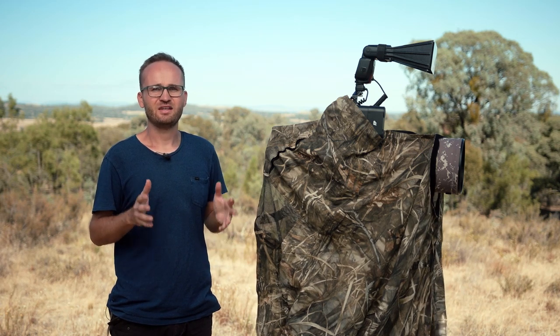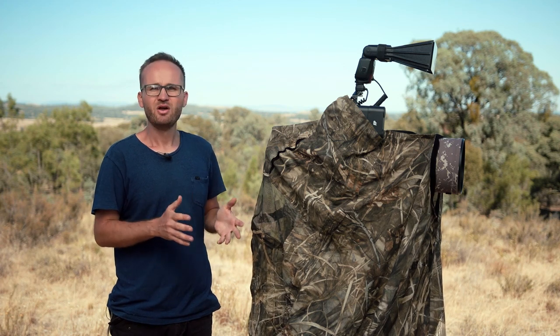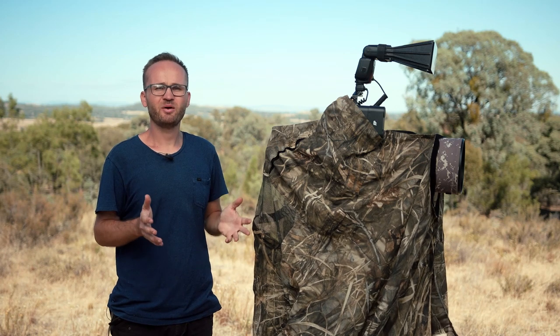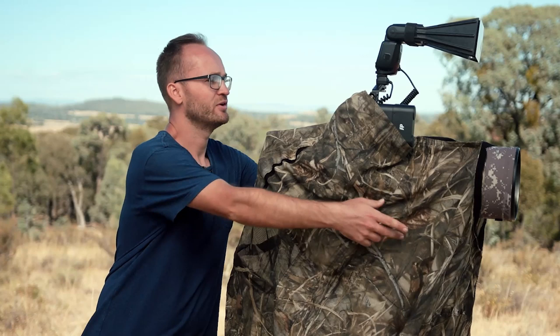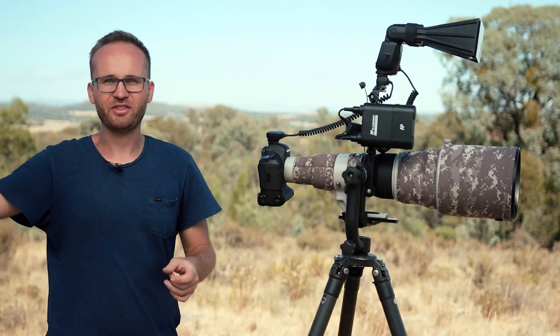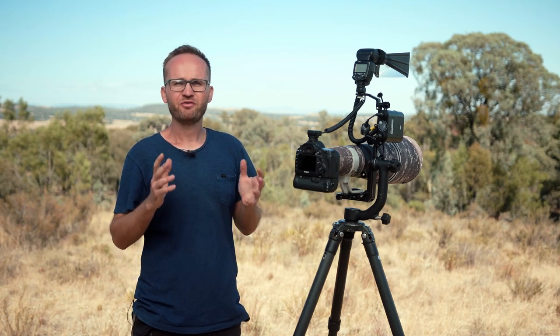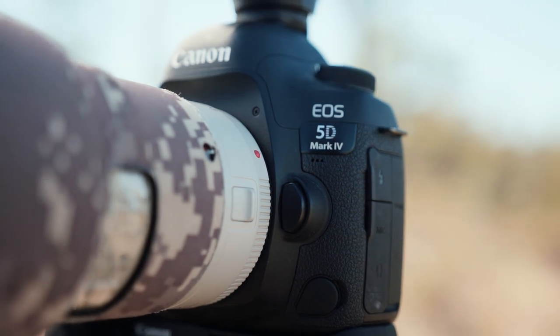Before I unveil my equipment, I think we all agree that you could discuss equipment for days and never reach a conclusion as to what's best. So I really want to go through what I use and what I've experienced over my time as a bird photographer. My main camera body — we won't need this either — is a Canon 5D Mark 4. I've used almost all Canon camera bodies over the years and this one has turned out to be my favorite.